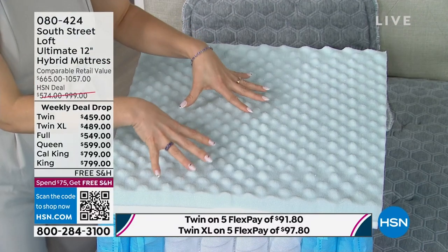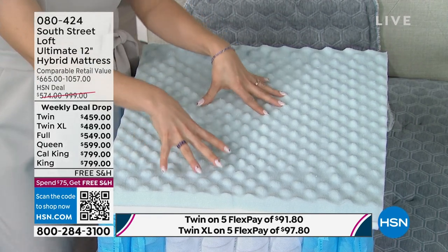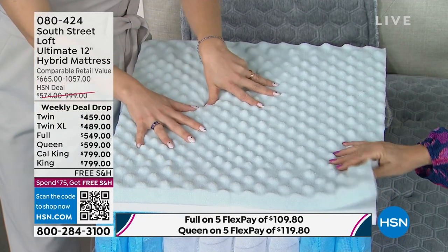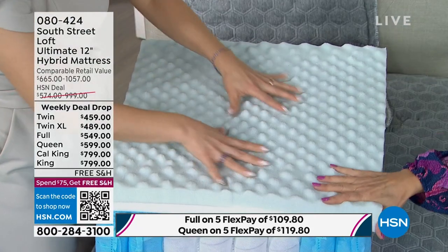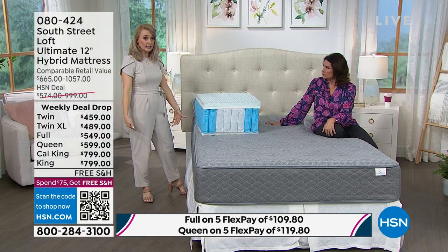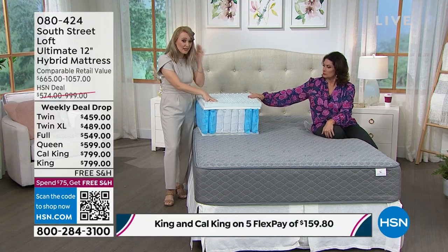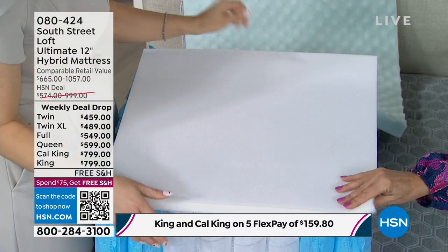The next layer is a very big deal — our five-zone convoluted serene foam. Not all hybrids have this foam. It's essentially 2023's version of memory foam. In head-to-head testing against conventional memory foam, it dissipates heat faster, is more supportive, and provides less motion transfer. It also gives relief to your five major pressure points: head, shoulders, hip area, knees, and legs — so you stay in position longer and toss and turn less. Following that is a transitional foam layer that holds everything together.